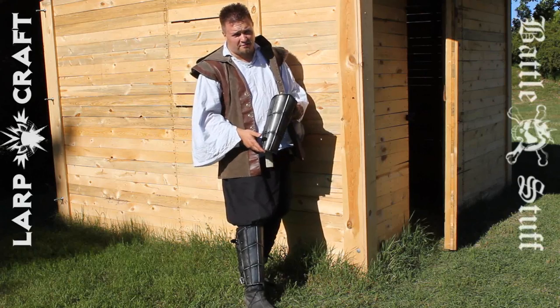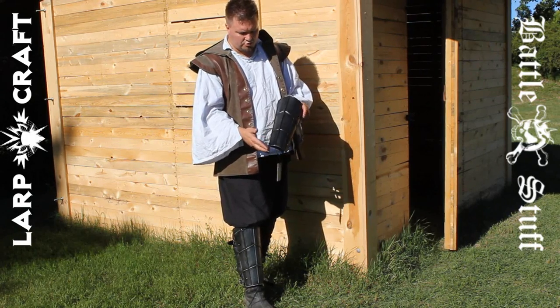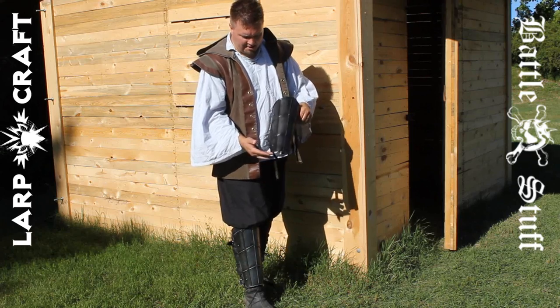Greetings and welcome to another Battlestuff product review. My name is Art Tenen and in this review we're going to take a look at the Dark Drake Greaves by Epic Armory.